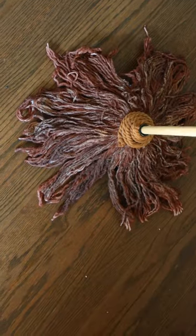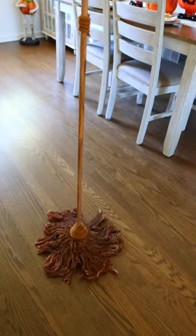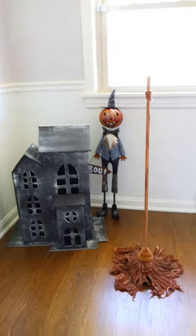For the handle of the broom, I placed a wooden dowel from Dollar Tree into the mop, and that's it. This cost me under $10 to make, and if you want a more detailed tutorial, check out my YouTube channel, Bargain Bethany, and there you can also see that gigantic haunted house.